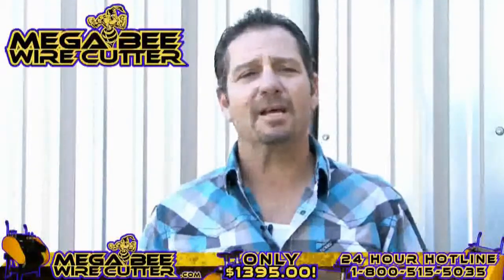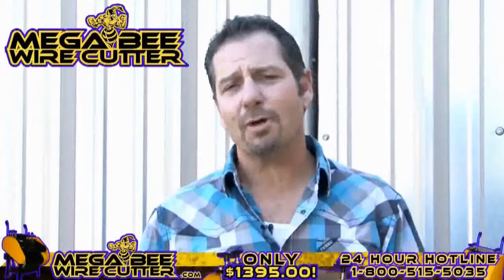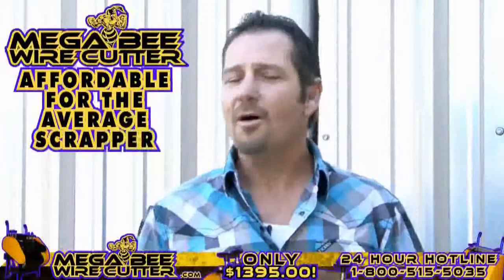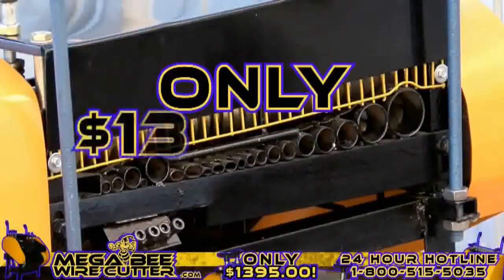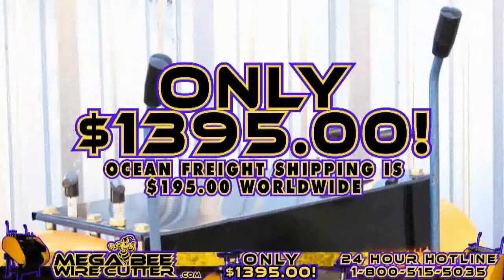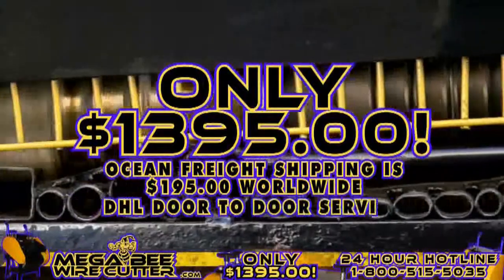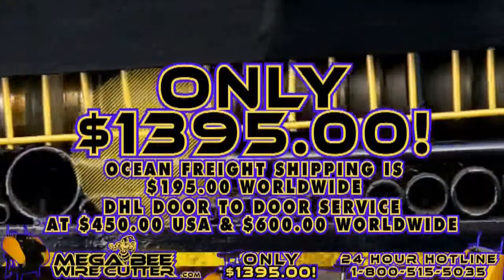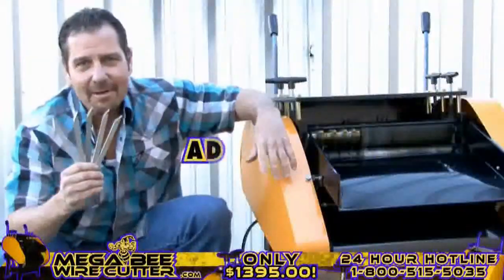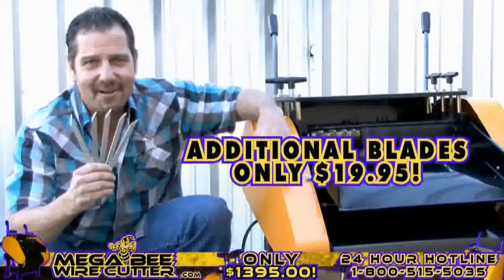The MegaBeat Wire Cutter will be your best friend and the backbone of your scrapyard, landfill, or other business. It's still affordable for the average scrapper, offered at only $13.95 plus shipping. Ocean Freight shipping is $195 worldwide. DHL door-to-door service at $450 in the U.S. and $600 worldwide. It's a smart investment. And remember, additional blades are only $19.95.